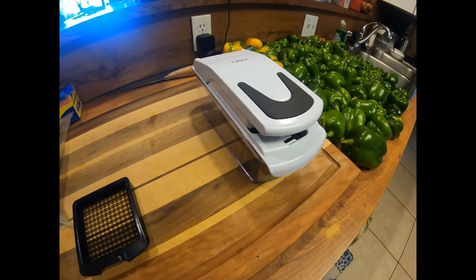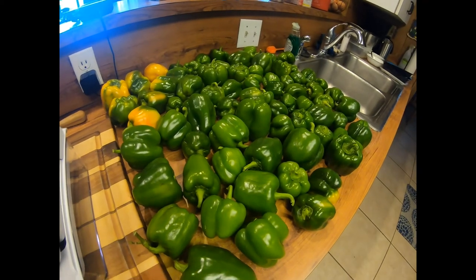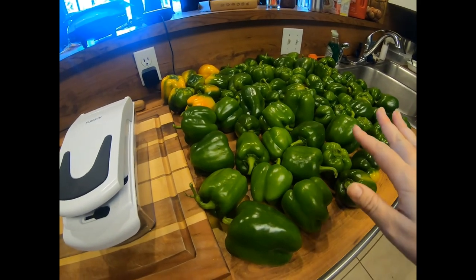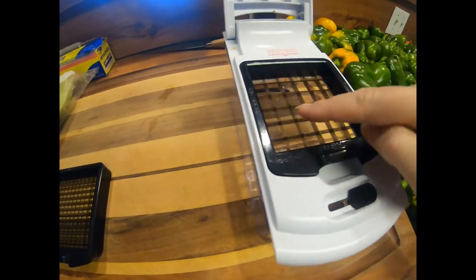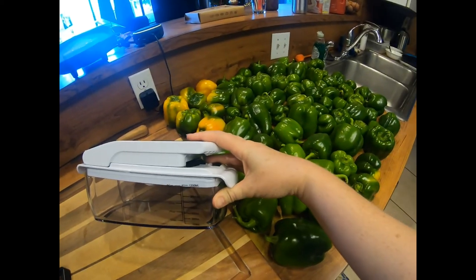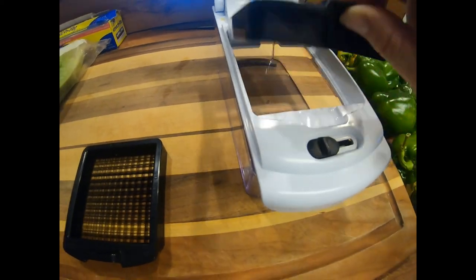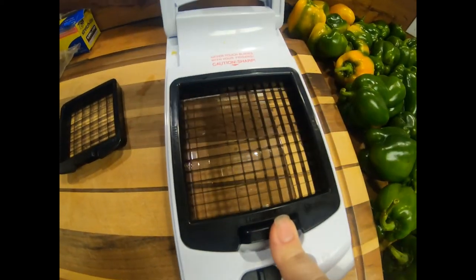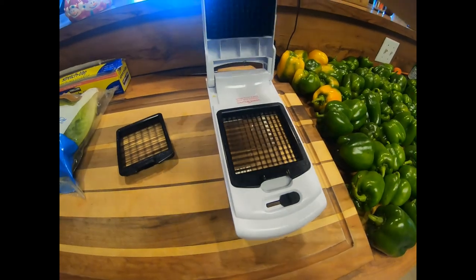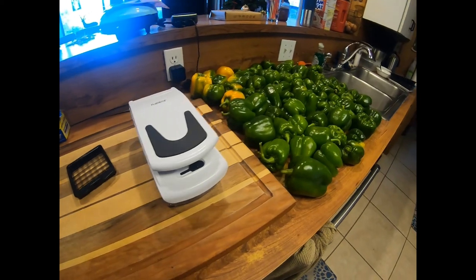I wanted to show you guys the chopper I was talking about earlier. I got it on Amazon — I can put the link in the description box if you're interested. Basically I just cut the bell pepper in half, take out the insides and put those in my compost or give them to my chickens or the pigs. Then I take the half bell pepper and put it right here, bring that down, and it collects into the container. There's measurements, and there's also a different size insert you can swap in if you want smaller dices. Don't touch the blade with your fingers — it's really sharp! I hope you guys like this. I'd really appreciate it if you share my videos with any friends or family who might enjoy them. Thank you!